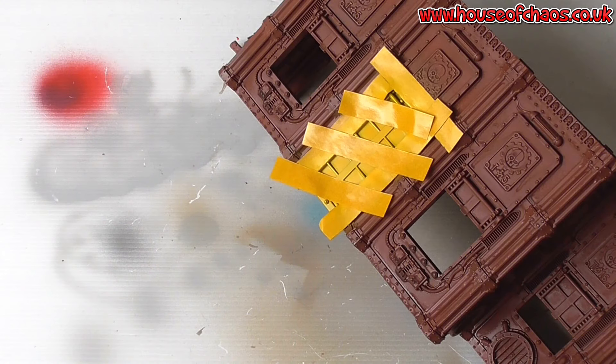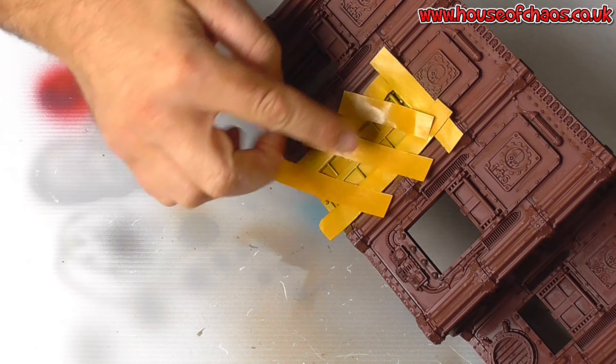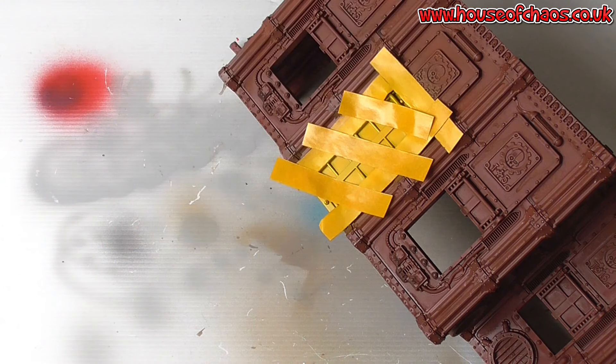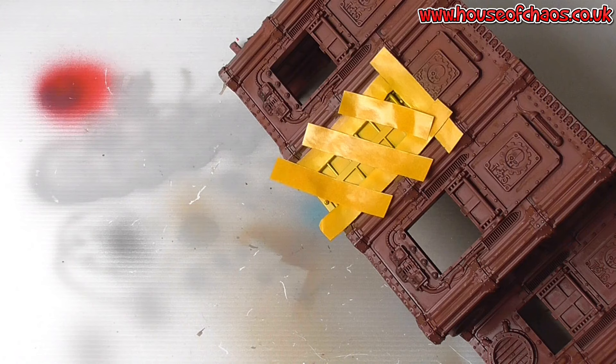Now I've taped up a few of the stripes, leaving the gap the same width as the tape, so every other stripe should be black. Giving my black a bit of a shake — I'm using a MIG colour. I like these for airbrushing; they've got a ball bearing inside so it's nice for shaking.